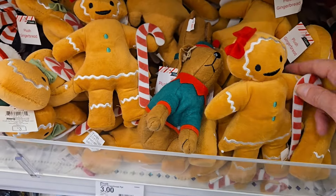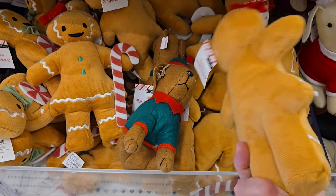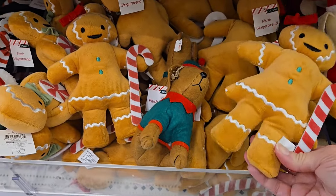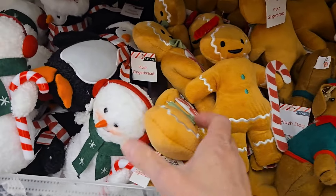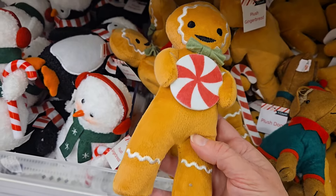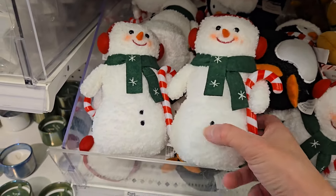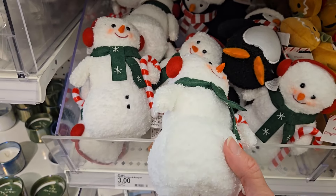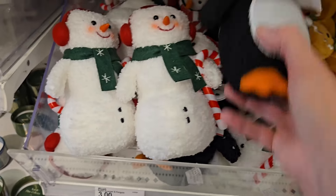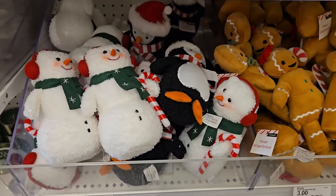Here's the larger version of the little gingerbread — this one is a little girl with a candy cane. These are kind of sturdy, almost like they could stand up on their own. Then they have the little boy and he's got the peppermint. For three dollars they have the snowman — it's got like the sherpa material to it with the candy cane — or the little penguin. I love those.